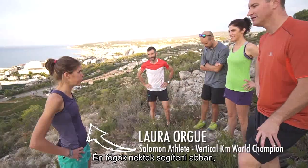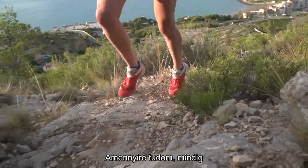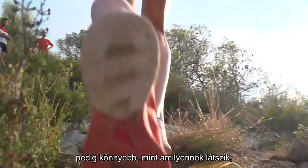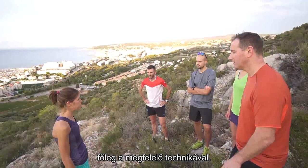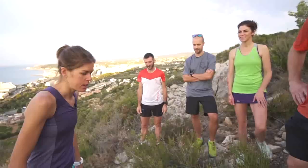I will try to give you some advice to show you how to run easier in the uphill. I know that the uphill is always a point that people are afraid of, but it's easier than it looks if you try to use a good technique. So three points that you can remember easily when you are running.